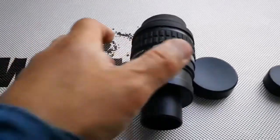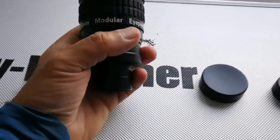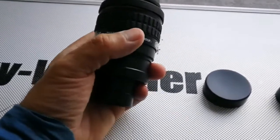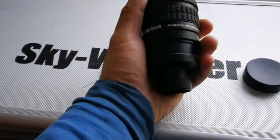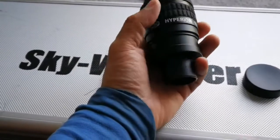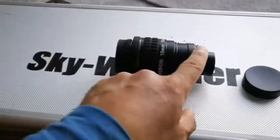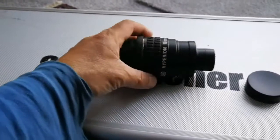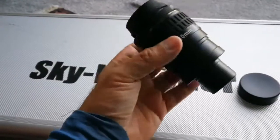This is the Baader Hyperion 10 millimeter modular eyepiece. It's a 68-degree field of view eyepiece, quite similar to the Skywatcher SWA or Celestron Ultima X in that it is modular. However, you cannot use it in both the 1.25 inch and 2 inch eyepiece barrels — this is the 10 millimeter version.